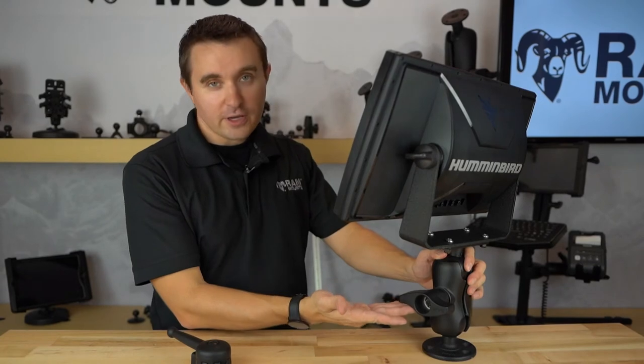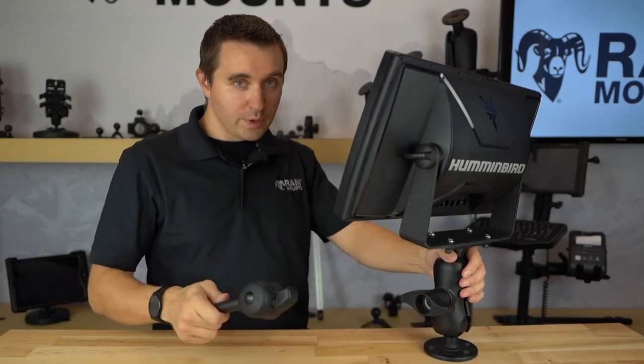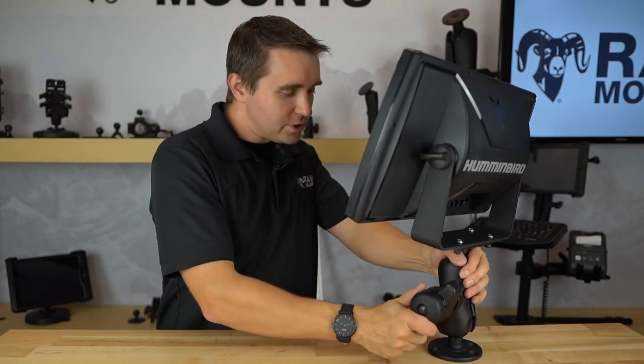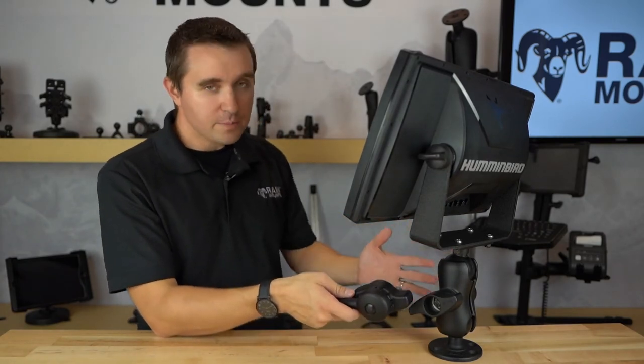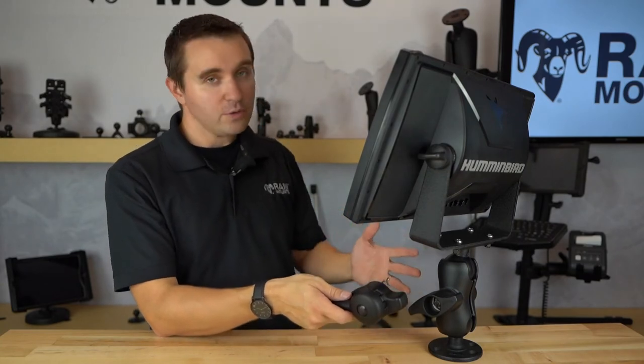After tightening with the high torque wrench, you cannot even loosen this by hand — it actually requires the high torque wrench to loosen the knob back to the correct position. Not only does this serve as a security measure for rugged environments to prevent any slipping of the ball and socket components, but it can also function as a theft deterrent to prevent any loosening of the mount.